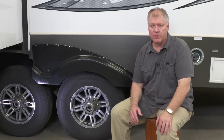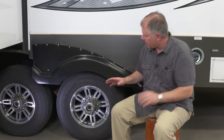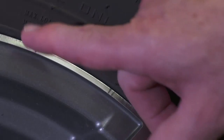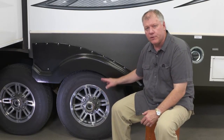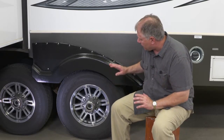A question came in from one of our members: is there a maximum tire temperature that the tire manufacturer places on it? Tire manufacturers will put all the information pertinent to a tire stamped on the side of the tire. For example, we have the size, and right in here we have the maximum weight for single or dual at 80 pounds per square inch, and that's at maximum weight on the coach.